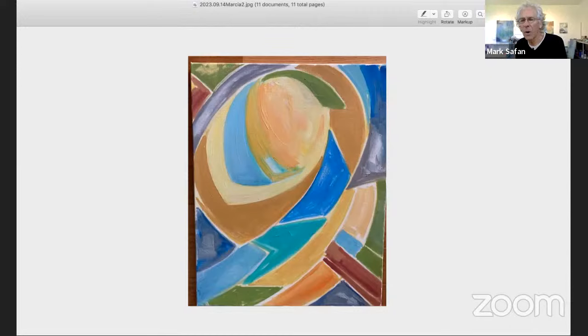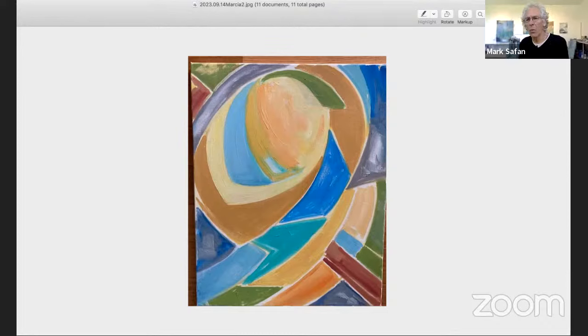I turned it upside down. I was just captivated by the curves, by the improbability of not only the mosaics, which I haven't even begun to depict, but the improbability of those curves. It just captivated me. It's in my heart and it will never leave. It was just so profound.